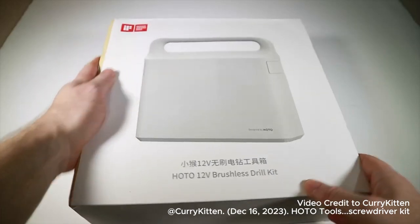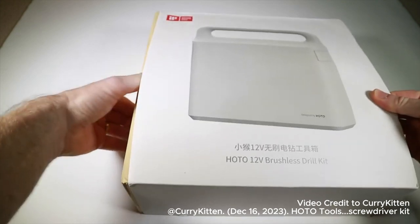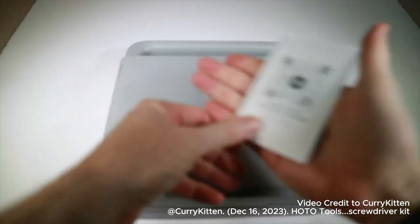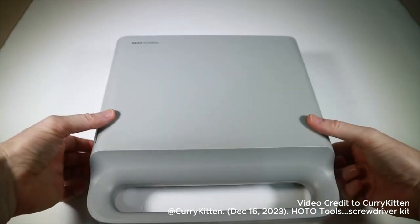Let's start with the big boy — this is the drill. Sadly it got a little bit squished in the post, but no big deal, it's a pretty tough box. We get this little manual, and then what we get here is this...